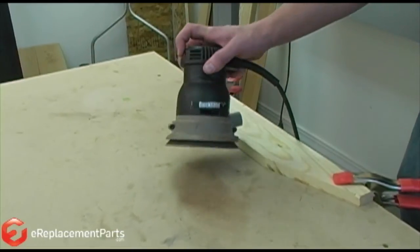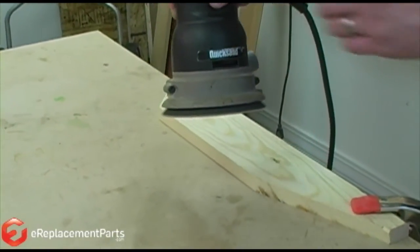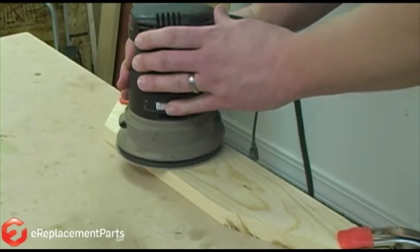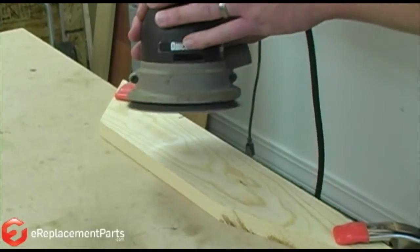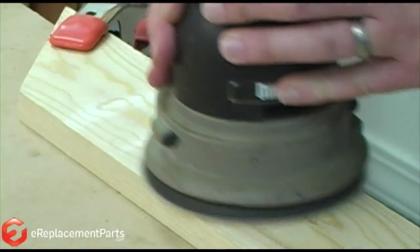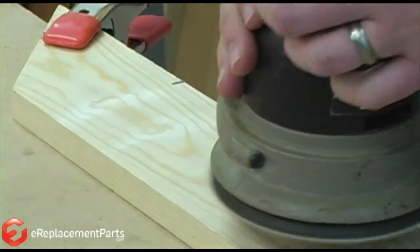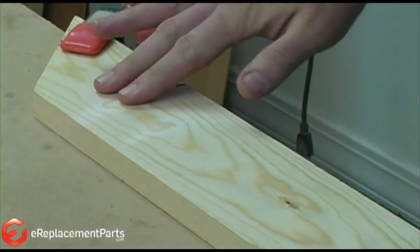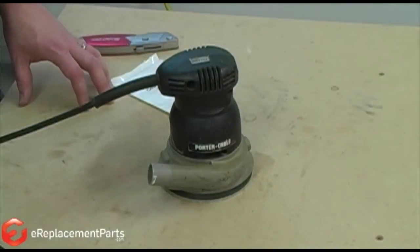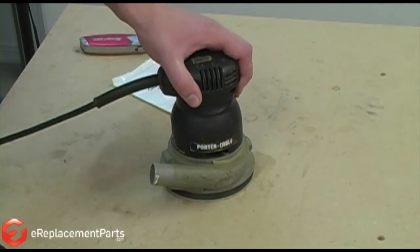Here's an example of what I mean. Now we'll go ahead and get started with the repair.